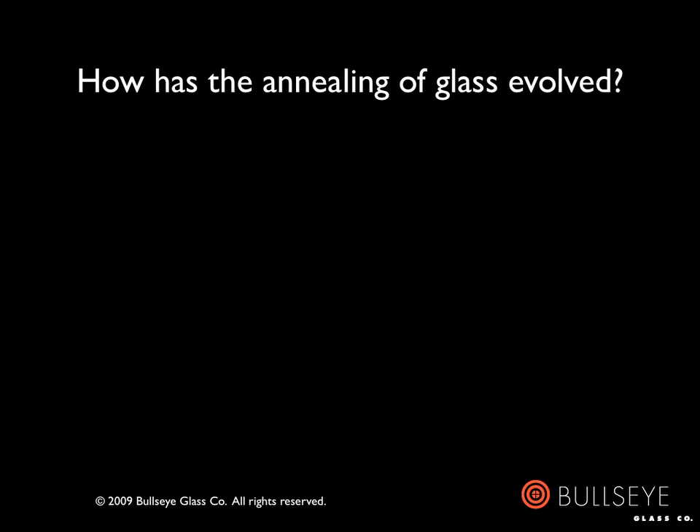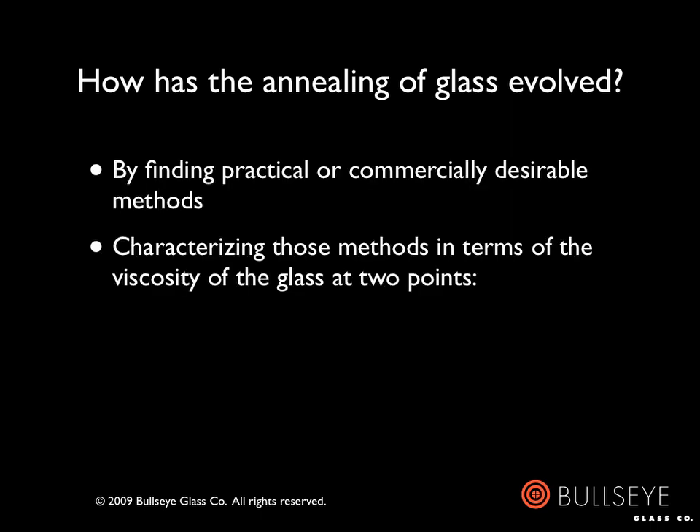How has the annealing of glass evolved? Obviously, people have been successfully annealing glass, at least glass of limited thicknesses, for thousands of years. They did so by finding practical or commercially viable methods — in other words, they did what worked.